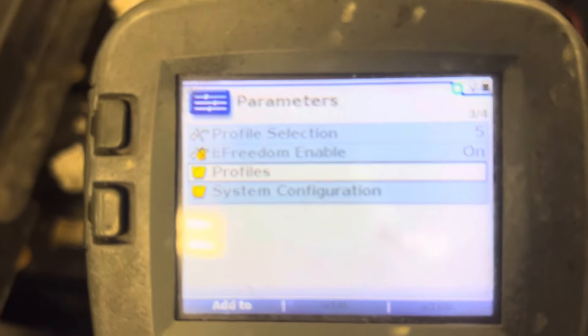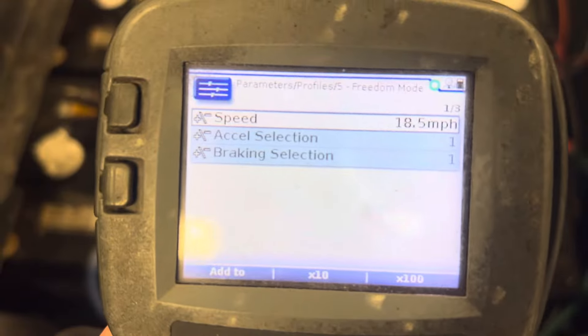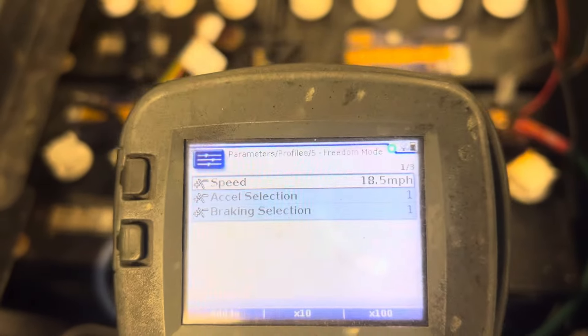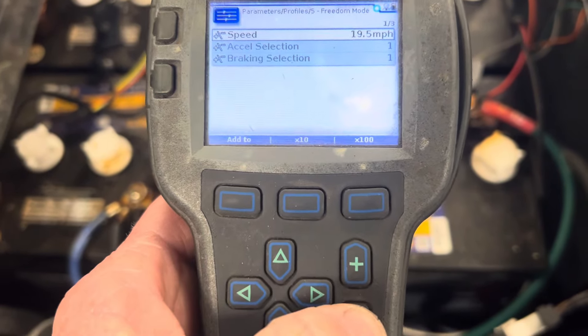Without this tool, if you just plug the chip in, it unlocks it to 18.5 miles an hour. So then you can bump it up by hitting the up button — you see the speed going up — and you can go down with it, you can see the speed going down.